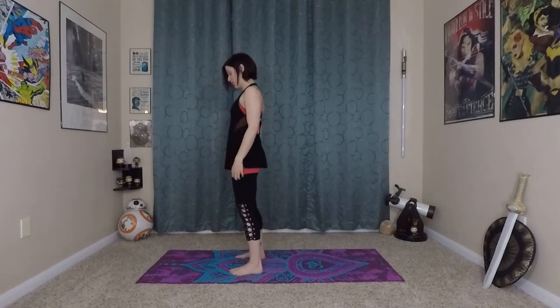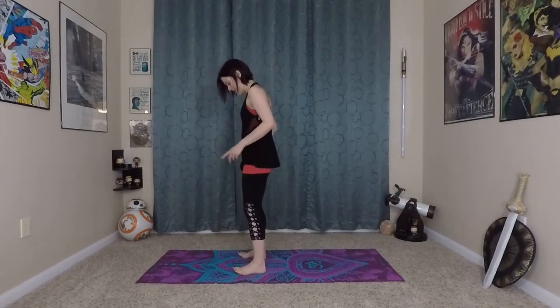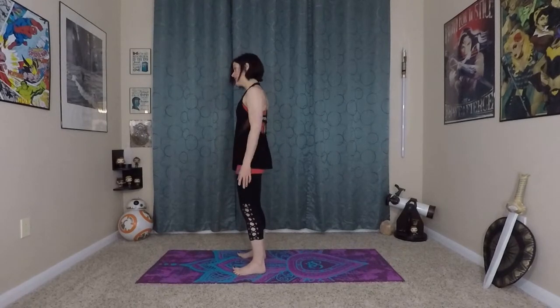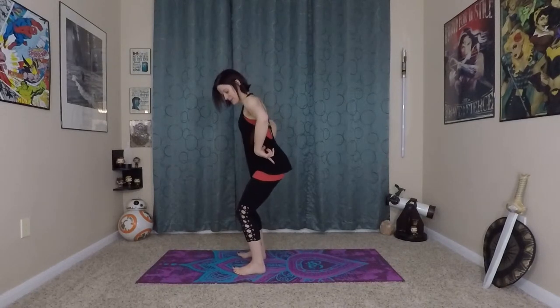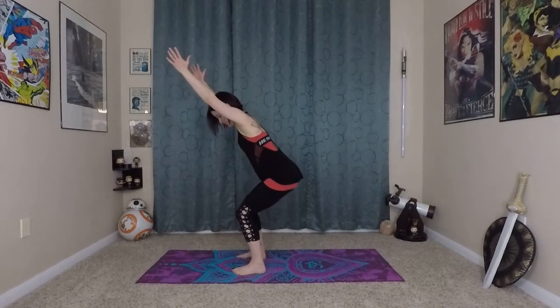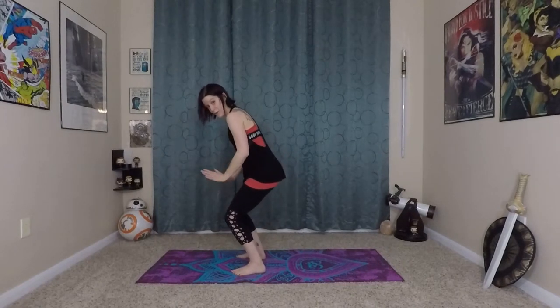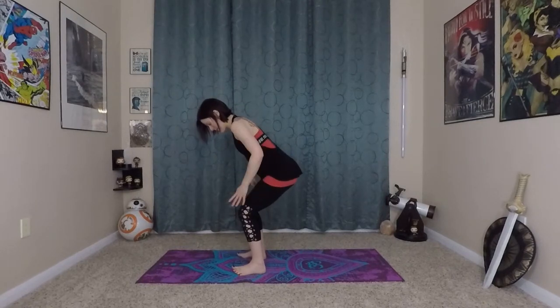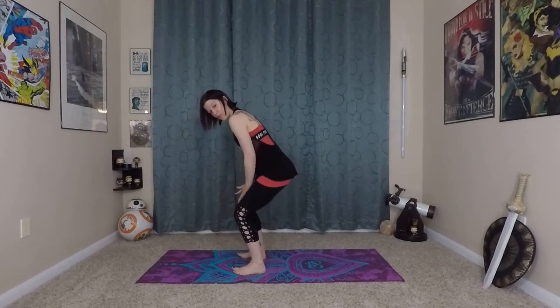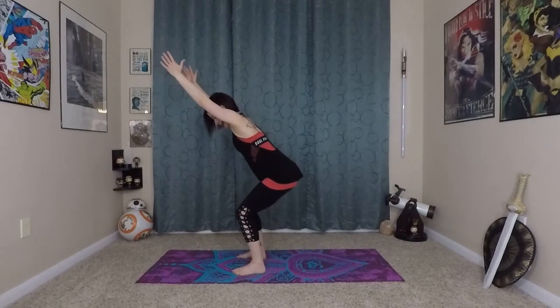Now we really want to use all of that deep core muscle as we do this next part of the flow. From here, step your feet into a comfortable position — knees and toes in line — because we're going to come into chair. Sit back into your hips, back into your heels, coming into your chair position. You don't want a lot of weight in your toes; you should be able to lift your toes up, and you don't want your knees over your toes. Really think about sitting back and lifting up from the arch of your foot, from your inner thighs, and the front of your low belly — really lifting in and up to create that core strength in chair pose.